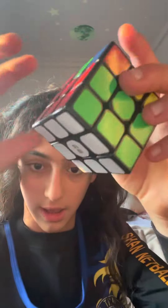Look. Okay, so it's two, two, two, two, and the bottom side. Now I've got to do the top cross. Let's go.